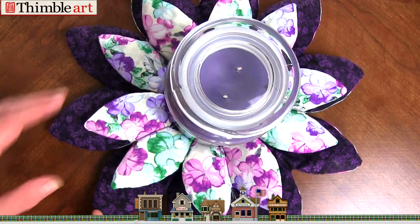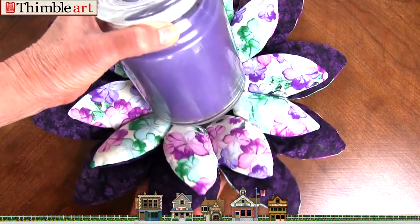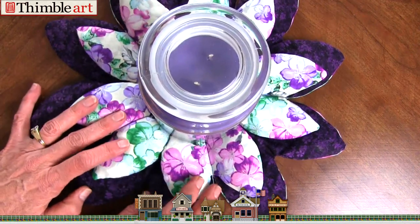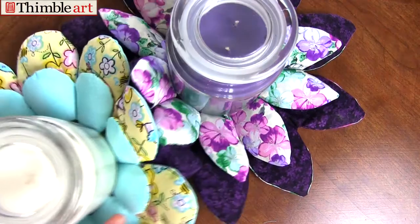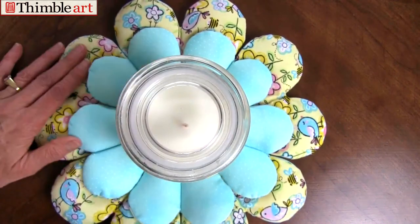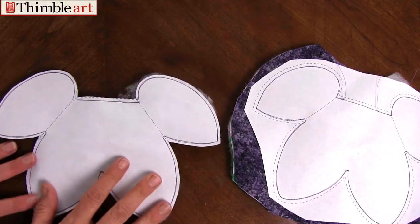In this video we're going to show you how to make this amazing centerpiece. These flip out to make the smaller petals, and the pattern comes with that as well. I think you'll find this video will show really how simple it is.